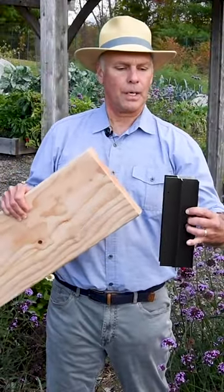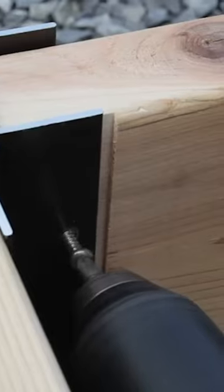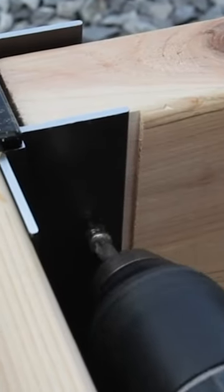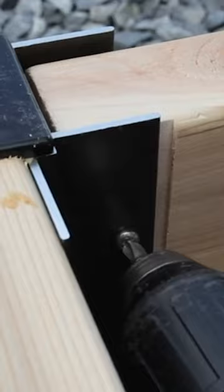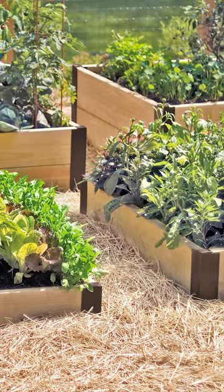You've got your corner here with the pre-drilled holes. You just take your two-inch wood and just slide it through the channel. Then attach screws through those pre-drilled holes and it'll stay in place. And these lifetime raised bed corners will be with you for a lifetime.